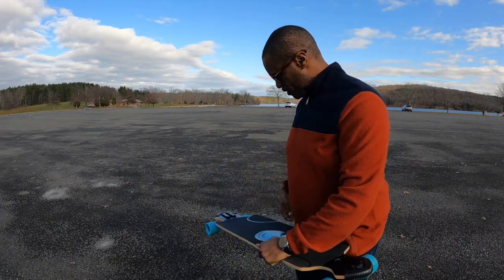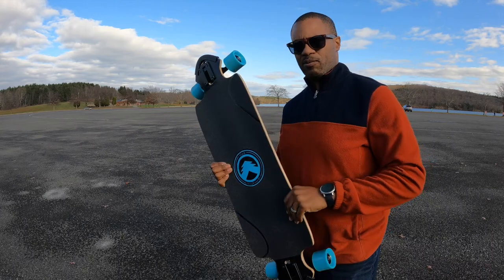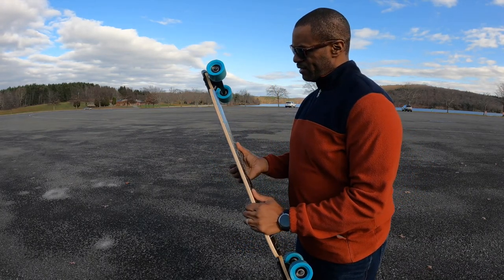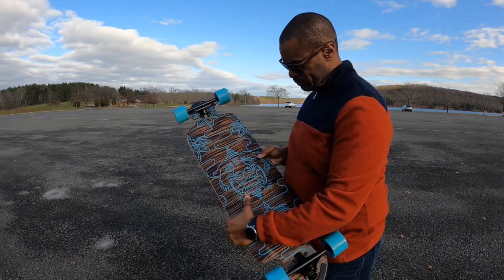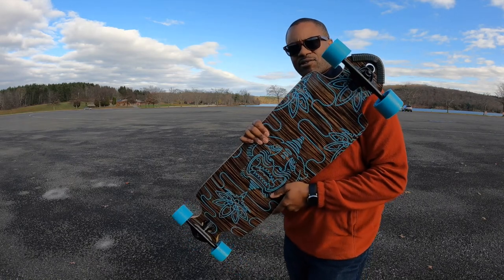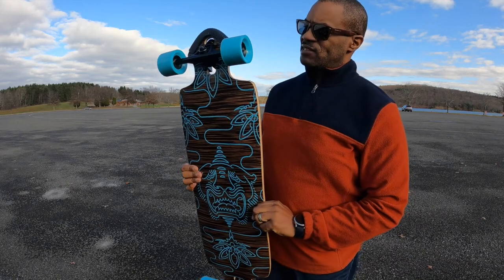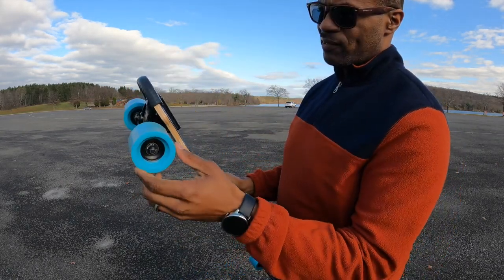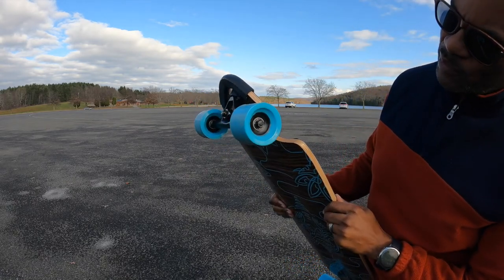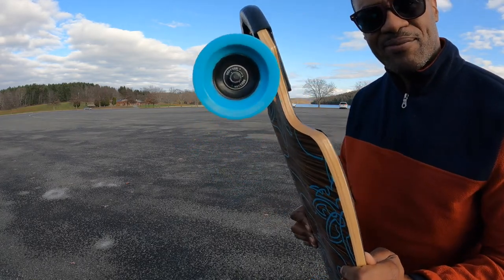I wanted to bring you guys out here to show you this black longboard skateboard that I just picked up. I ordered it off of Amazon — you can actually order it off of their website also. This is the back of it where you can see the pinstripe. And it comes with these hooligan wheels, they call it, which seem to spin pretty good. They have hooligan 2 bearings in them.